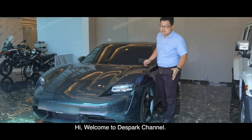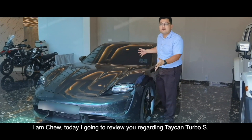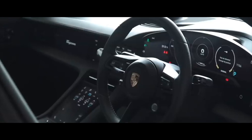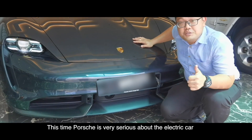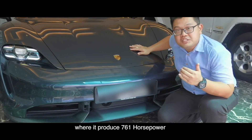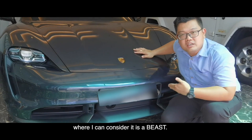Hi, welcome to this part channel. I'm Chiu and today I'm going to review you regarding the Taycan Turbo S. Porsche is very serious about the electric car where it produces 761 horsepower — I can consider it a beast.